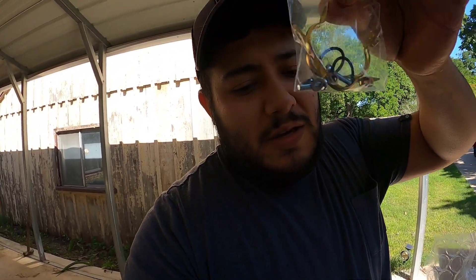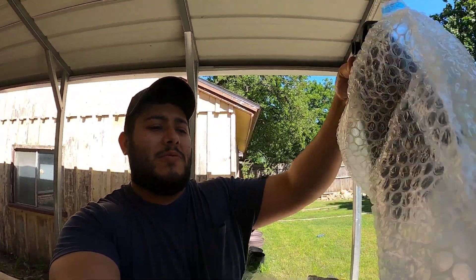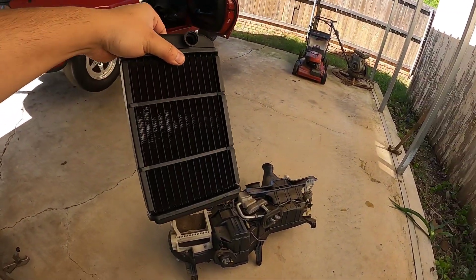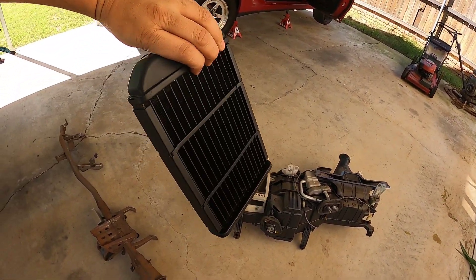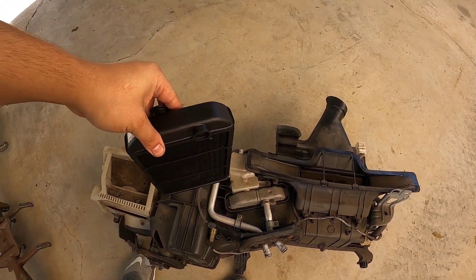They hook you up with everything that you need — the stuff that you can't really buy here in the states. I had it shipped over here. I don't understand how it's possible that something from the UK will arrive a lot sooner than if I were to order something from California. It's crazy.